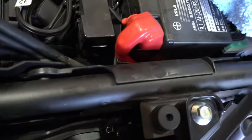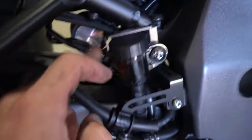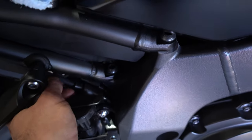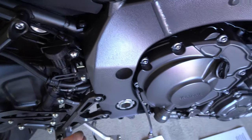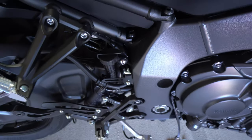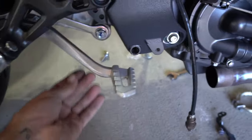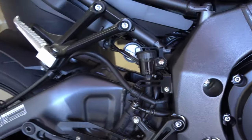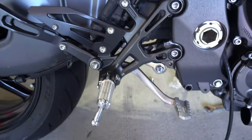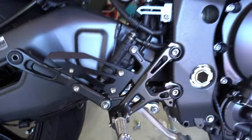The cables run down the side of the frame underneath this plastic tray and pop out right here, just behind the rear brake reservoir. I'll pull them down to that point and then pull that end of the cable up. Got the cables out — it actually wasn't as hard as I thought. All I had to do was pull them down from the bottom and squeeze them through a little groove right here, then pull them out. Now it's time to install the new exhaust.